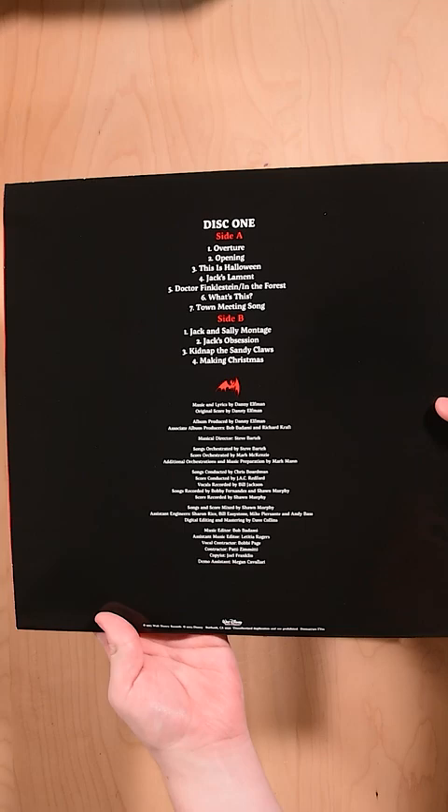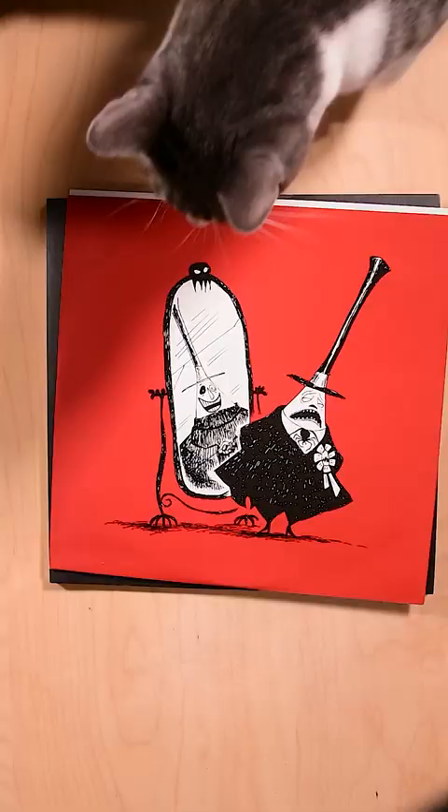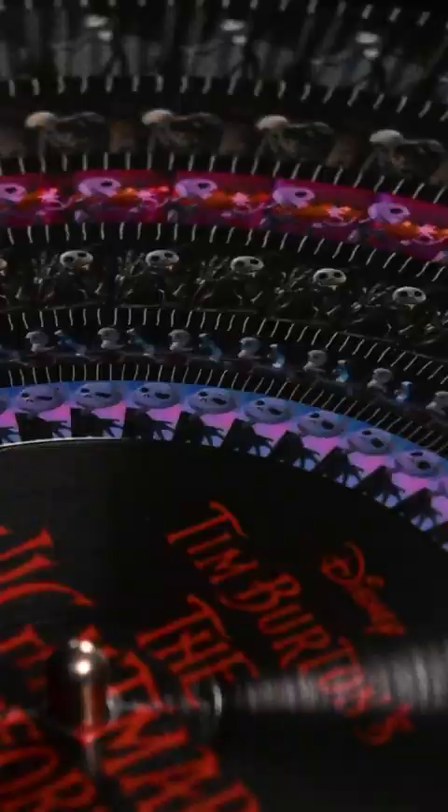But what I love even more are the vinyls themselves. These vinyl pressings are zoetropes, which when you play them at a certain speed with certain lighting and certain camera settings, they look like this. You can see each animation frame going on right there.